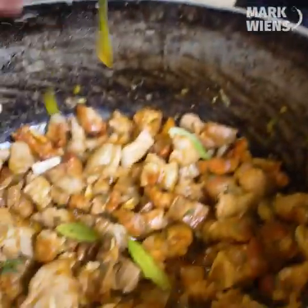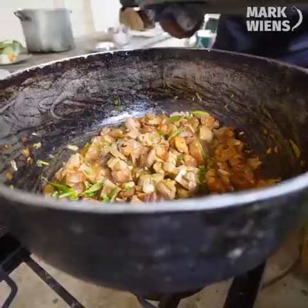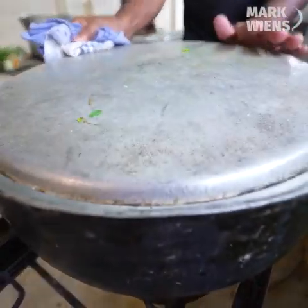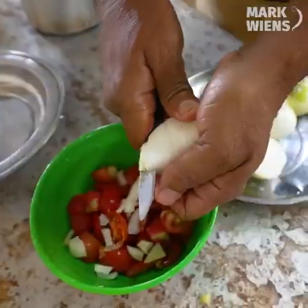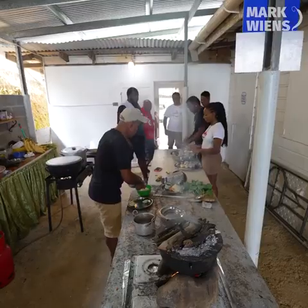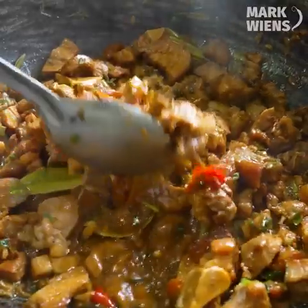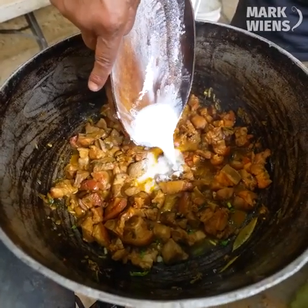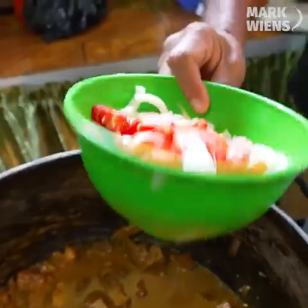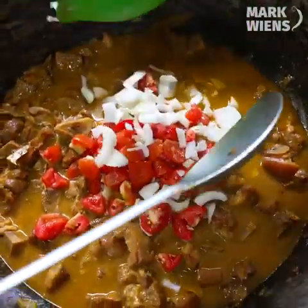Fresh bay leaves. Fresh coconut milk, fresh bay leaves, with onion and tomato — it's going to go into the stew. Ginger as well.